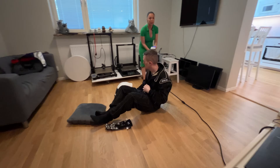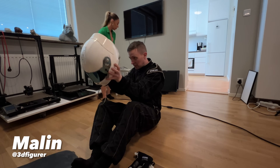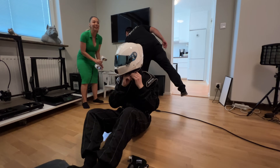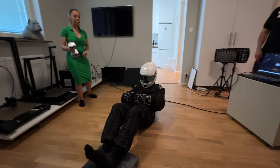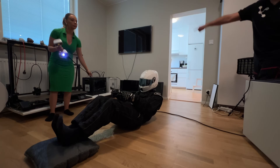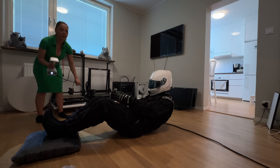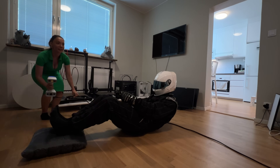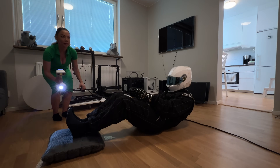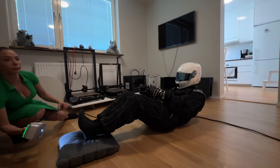Malin has a business where she scans people and makes and prints 3D figures so you can have your own little statue. She scanned me in a few different positions that we could place inside the model of the F1 car to see which position was best. We just started, but if you look closely at the helmet you can already see me shaking.